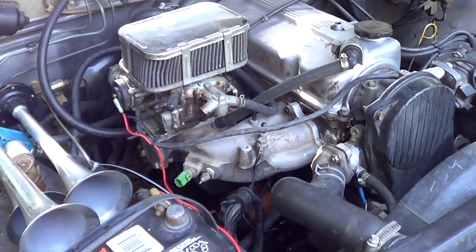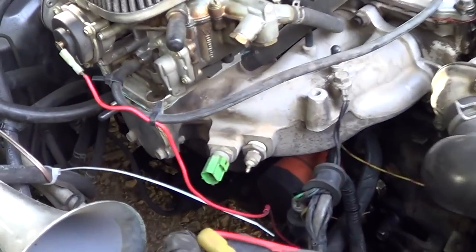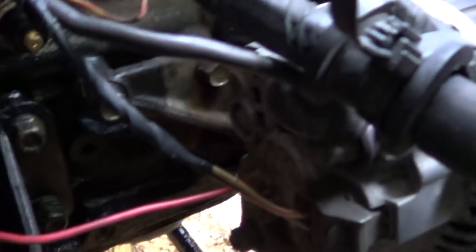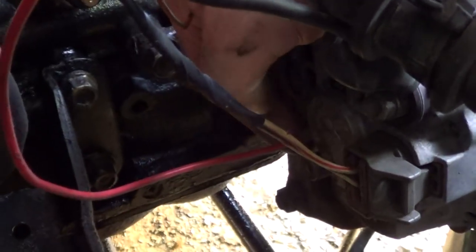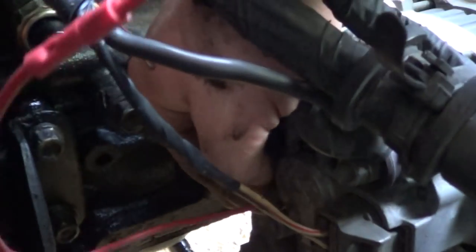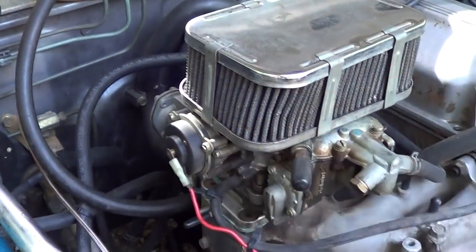On a 90 to 93 model alternator on a B2200, the back of the alternator is a lot different. Let me get that wire out of the way — there it is. That is where the 90 to 93 models connect the electric choke.